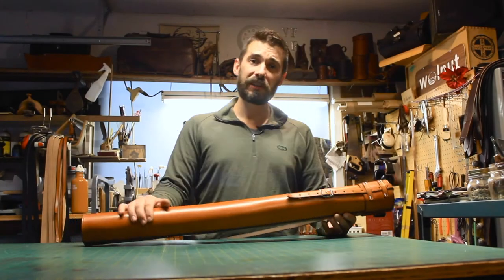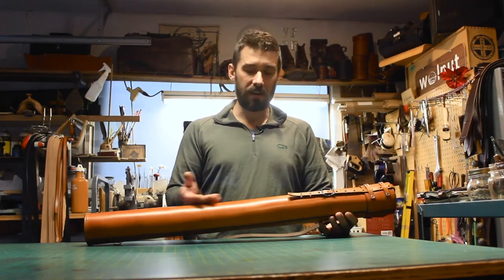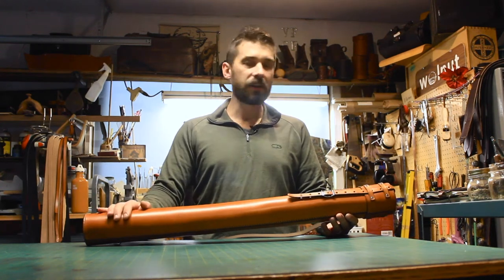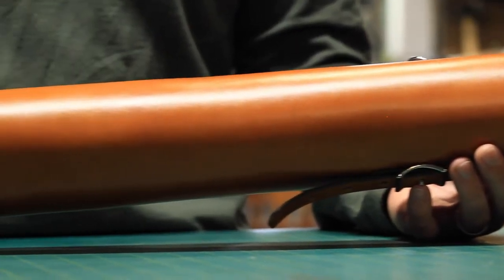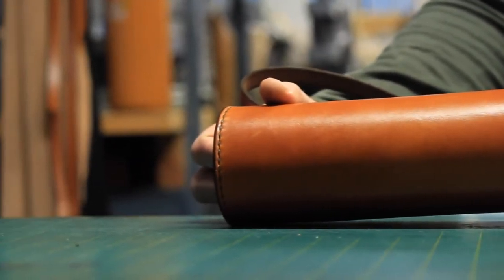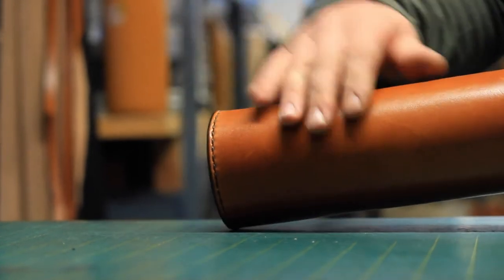Hi, my name is Jeff Franklin with Walnut Studiolo and today I'd like to talk to you about our leather blueprint tube. This is an oversized document carrier designed out of 6-7 ounce vegetable tanned leather. The leather comes from USDA beef cattle and it's tanned in the United States.